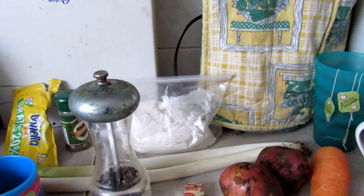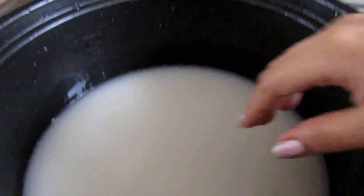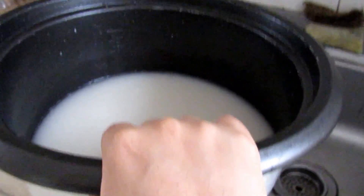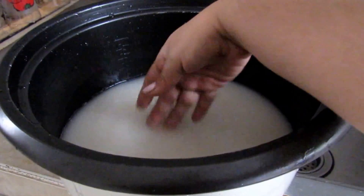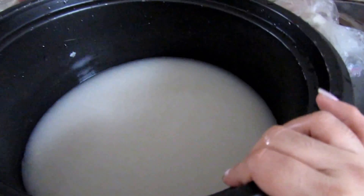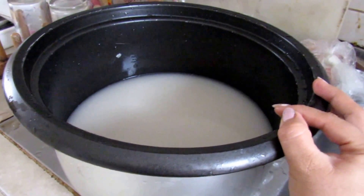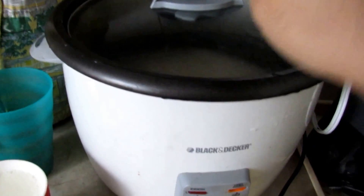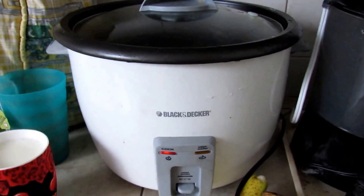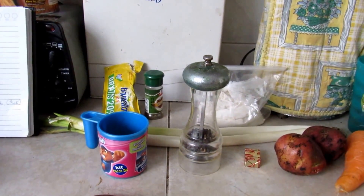Before I start, I'm going to make the rice because that's the thing that takes the most time. I live in Ecuador, so we have to wash the rice because of the milky starchy residue — we do it two or three times until the water runs cleaner. Now I've put the rice in with salt and it's just the waiting game.